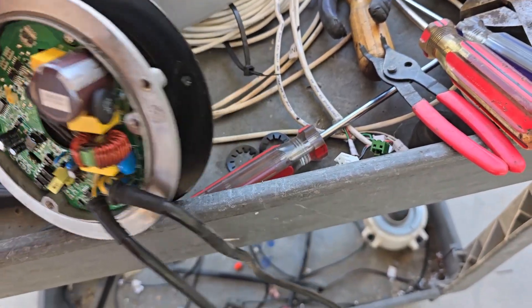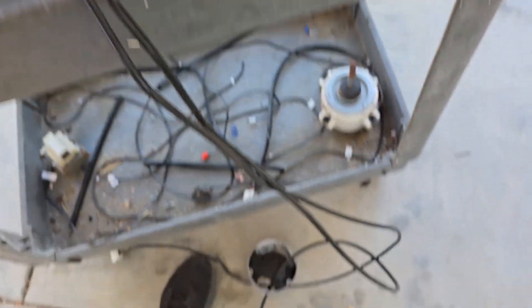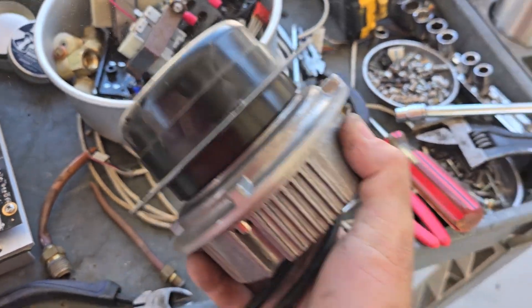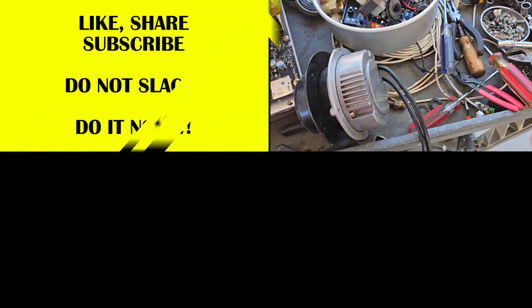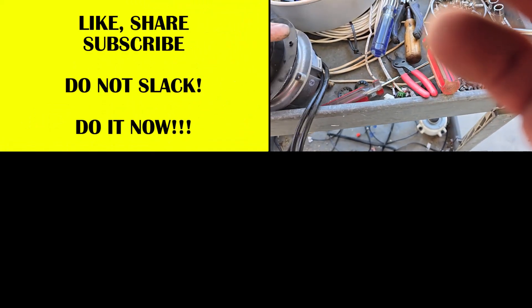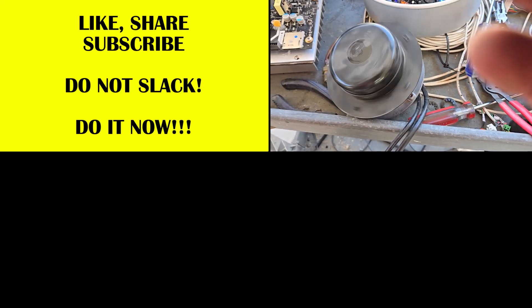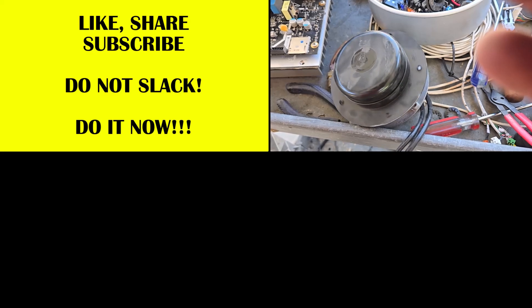Put the C-clip back on there, and there it is. Put the back housing on — there it is, there's the motor all put back together. Something to play with.